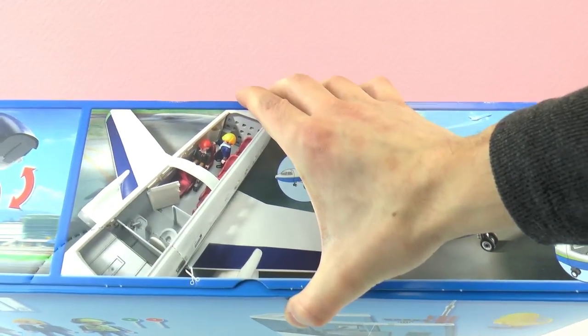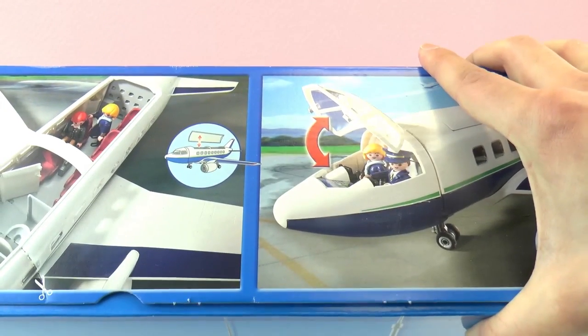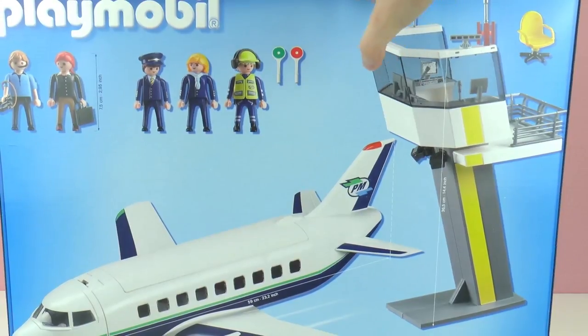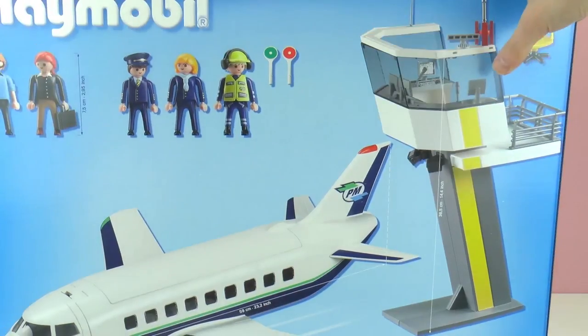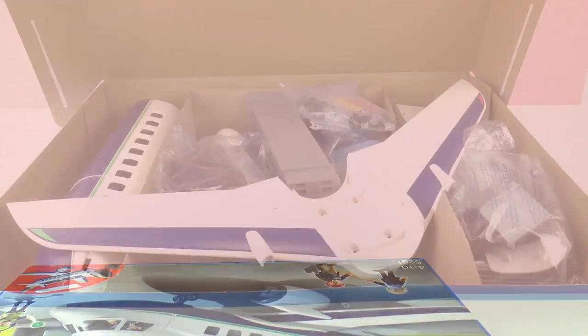Here's where the passengers sit — it's not too big but it looks very luxurious. You can open the cabin. And here is the control tower — wow, this is super exciting! Here's where the controllers sit. There is a chair, very comfy. And they are on their computers over there, checking that everyone departs and arrives safely.